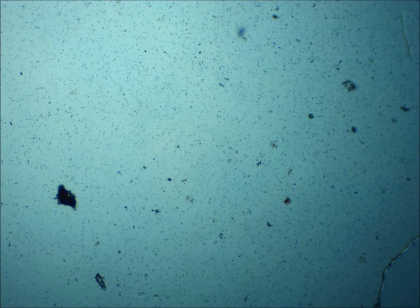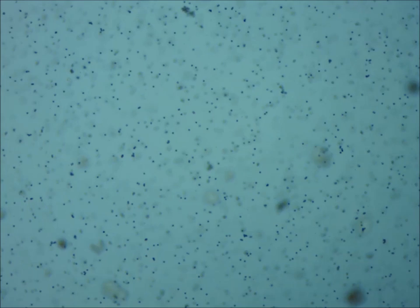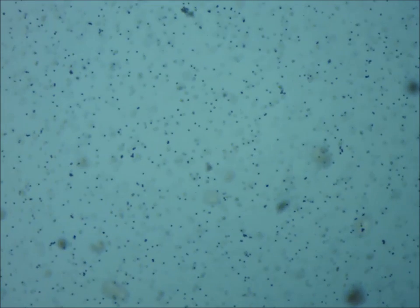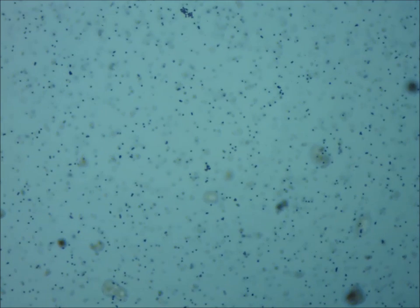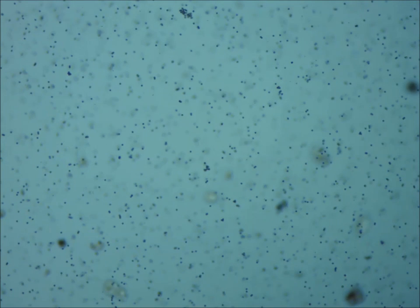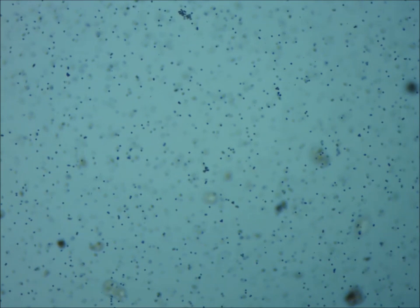Right now we can't really see anything because we're using very low magnification. If we increase the magnification by selecting a different objective and readjusting our focus, there are our beads. They're still very small, but we can see how we can change the focus and look at different depth levels inside that drop of fluid. Let's increase the magnification a bit more to actually see some Brownian motion.